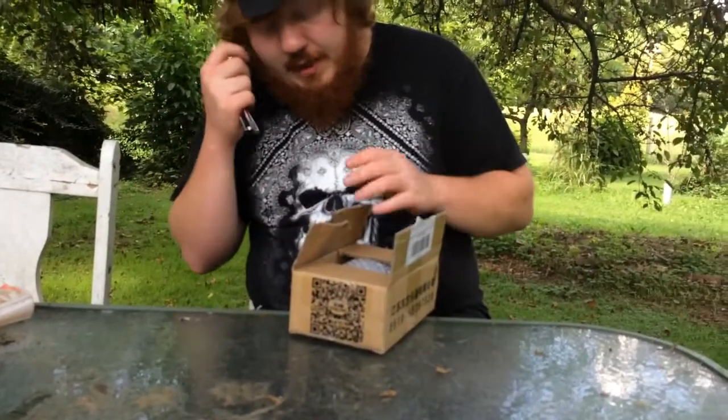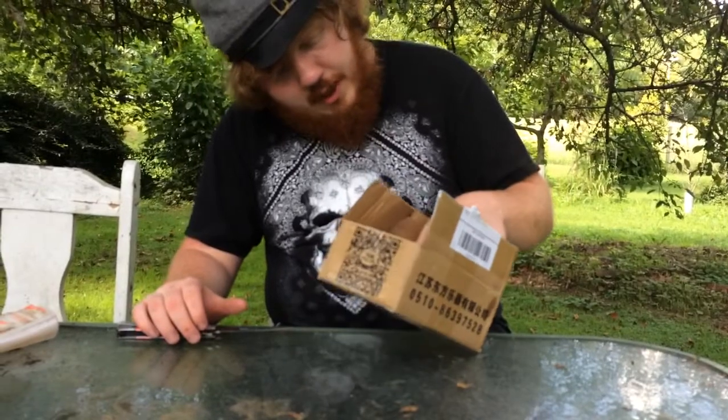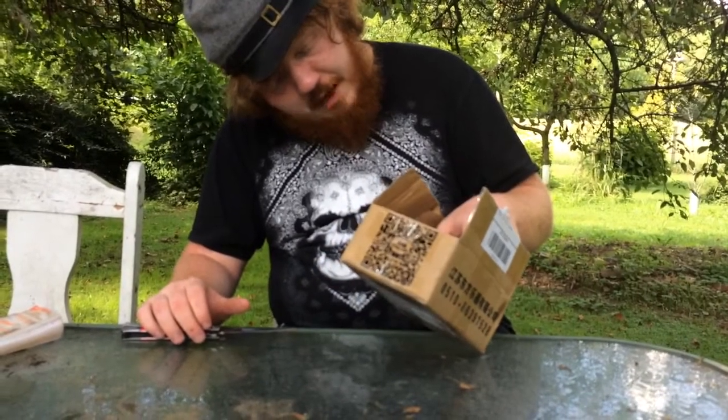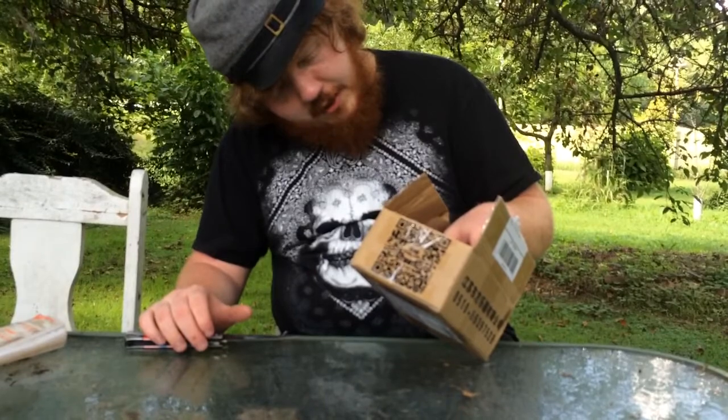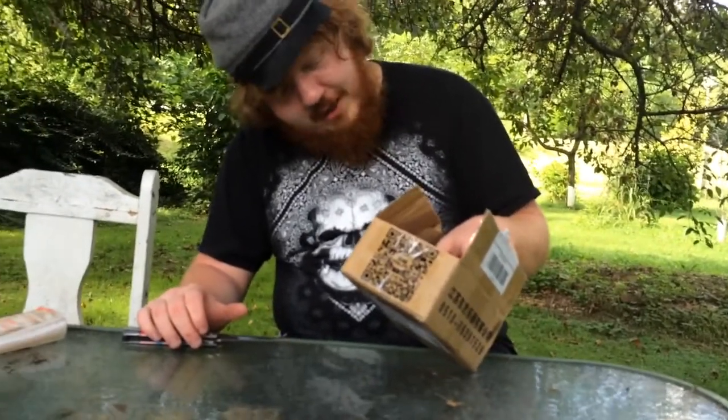Well, it says from China, but I think it's from a store. It says East Top Musical Instruments Company, LTD, Young Road, Zutang Town, Zhang Wang, China.